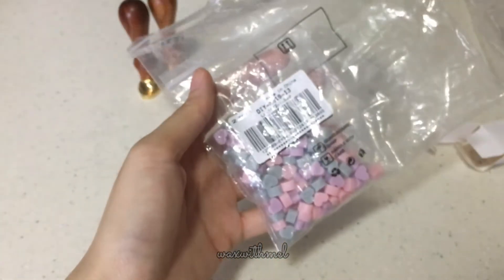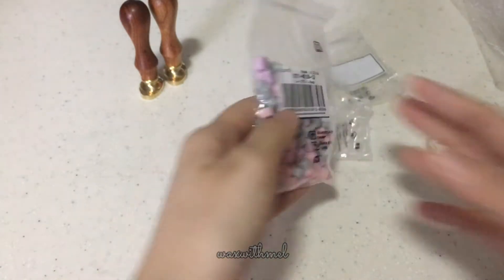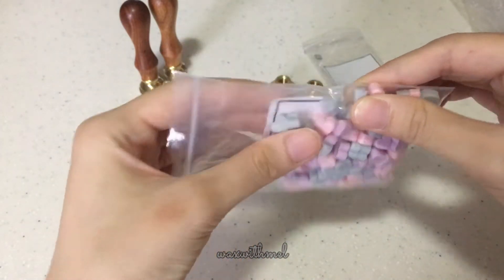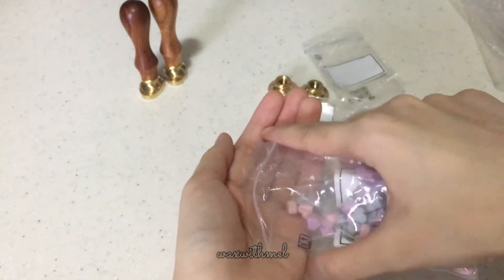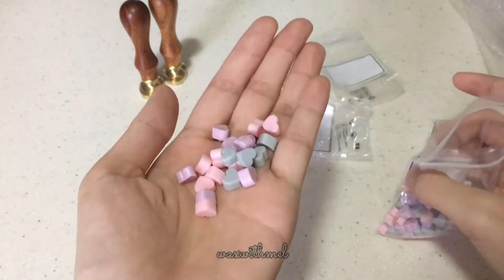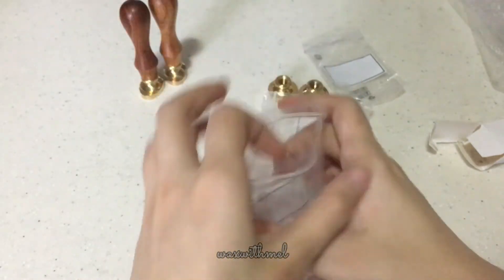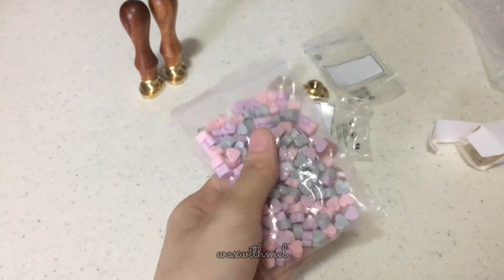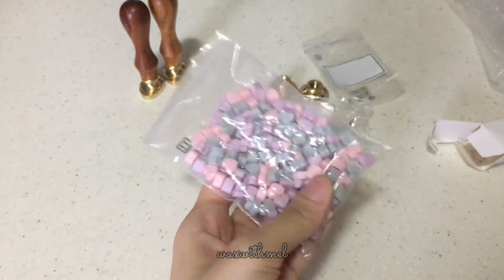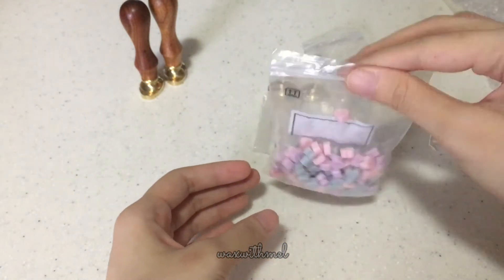And finally, we have the wax beads. They come in a Ziploc bag inside another Ziploc bag. These are heart shaped wax beads. I've seen them before but I've never tried them — I think they look really adorable. They are smaller than I imagined, but that's fine. They have a lot of different color combinations that you can choose from on their site, and I picked the one with gray, pink, and purple. The link is in the description. On the site it is $13.90 US dollars, and I think it's pretty pricey for such a small little packet. But we'll try them out in the next video — I'm really excited to test these out.